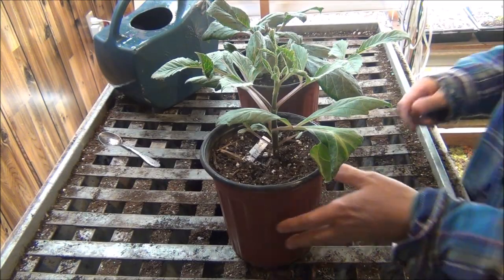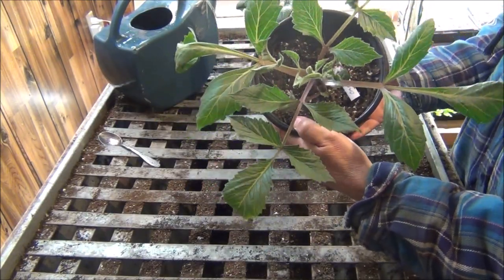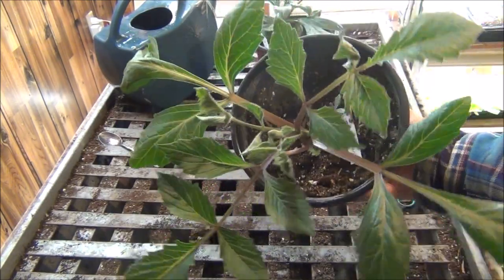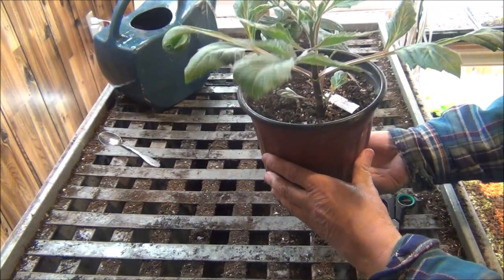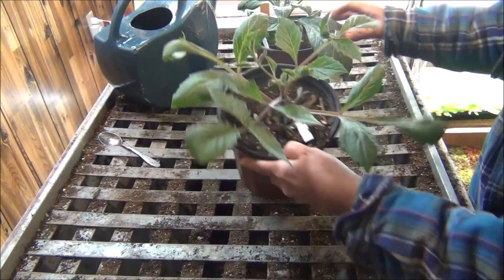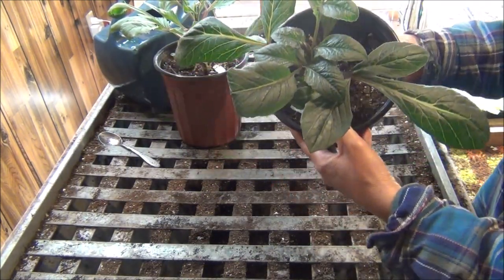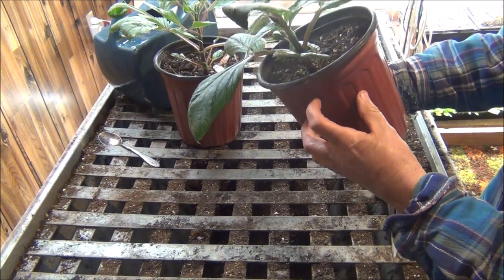May 9th update on the dahlias. Look how they are doing — would you say they've grown quite a bit? This one's a little more spindly than I'd like it. Look at this one — this is the red dahlia. I like the look of this one a whole lot better. Isn't that beautiful? It's a pretty nice plant.